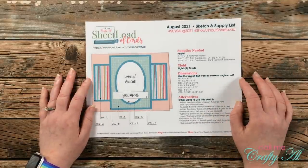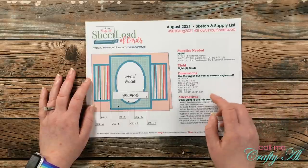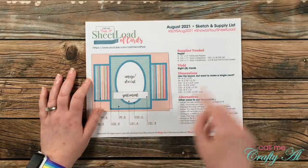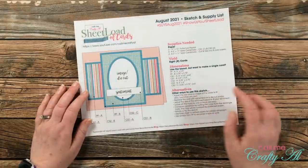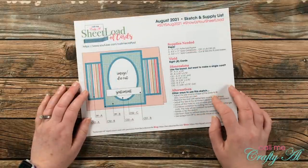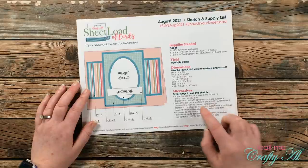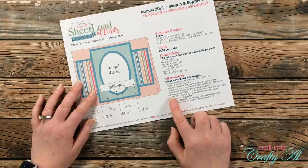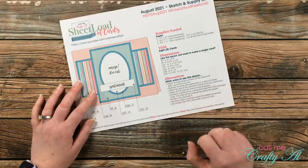To get those eight cards, you'll need two 12 by 12 pattern papers, five solid card stocks for your image and/or sentiment and the matting, and then four solid card stocks for your card bases. At the bottom I have some alternative ideas of how you can use the sketch. This month I'm actually going to implement one of these when you see the process video tomorrow — that is to conserve cardstock by cutting the ovals from the rectangle mats.